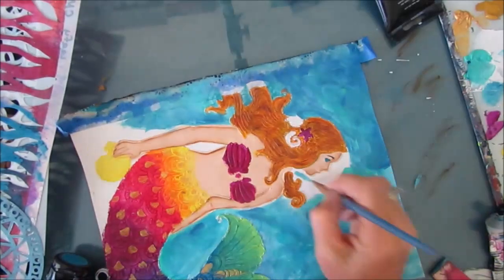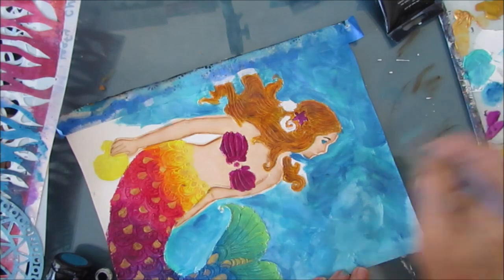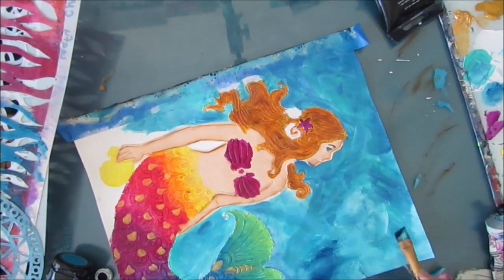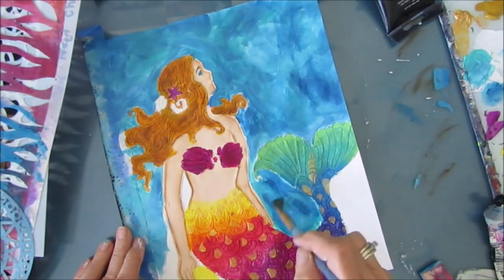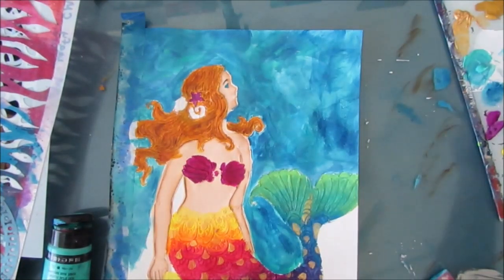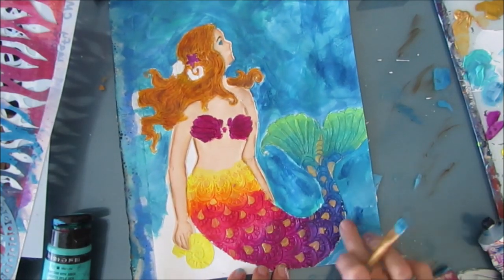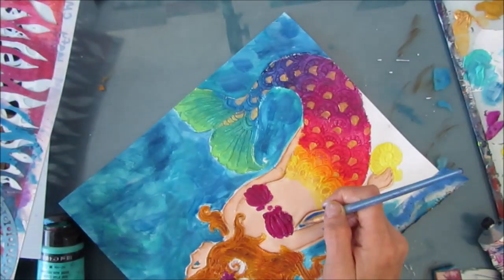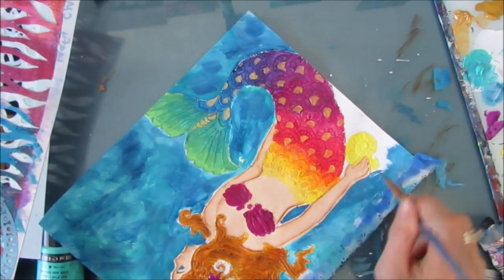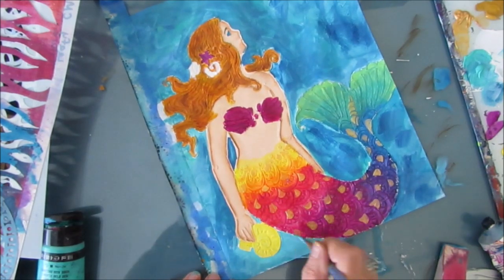As I said earlier, I would have done this background throughout first, then put on the stencil, drawn a line around the outside of the mermaid, whited it out with gesso — all the inside — and then done all the same things I did with the mermaid. But hindsight is always 20-20. As you can see, it isn't impossible to do the background after the fact. It just was a little more difficult.